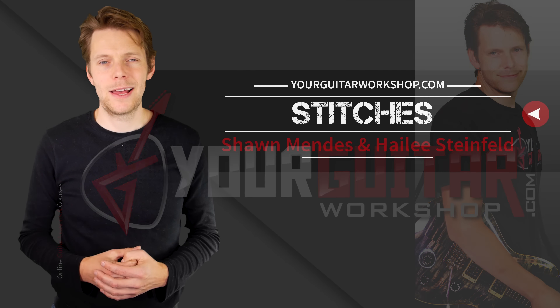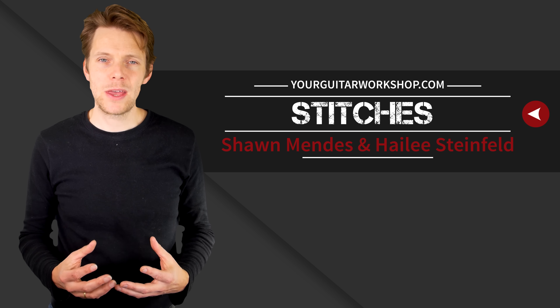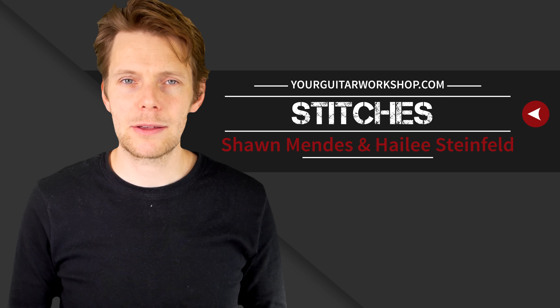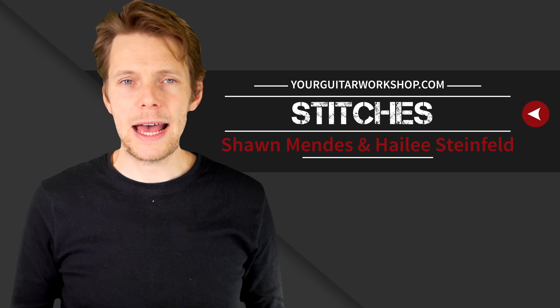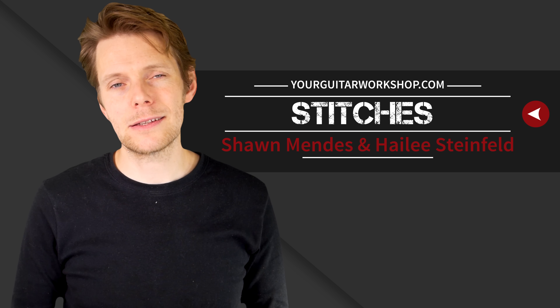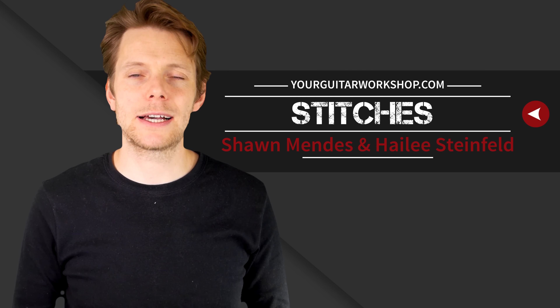Hi, my name is Andre and in this guitar tutorial, like I mentioned in the intro, we'll be doing Stitches by Shawn Mendes and Hailey Steinfeld. It's an acoustic version, and I have to be honest, I didn't know Shawn Mendes up until like a month ago, but I was happily surprised. I had the tutorial request, checked it out, I like the song.